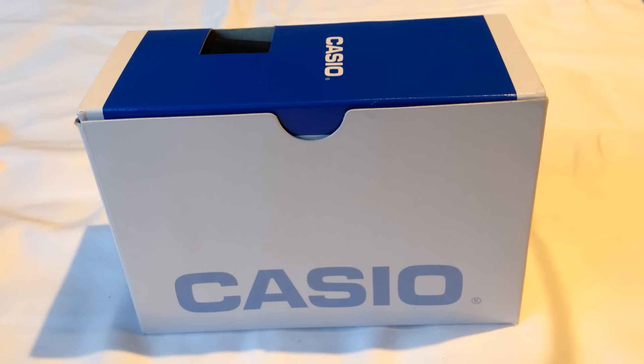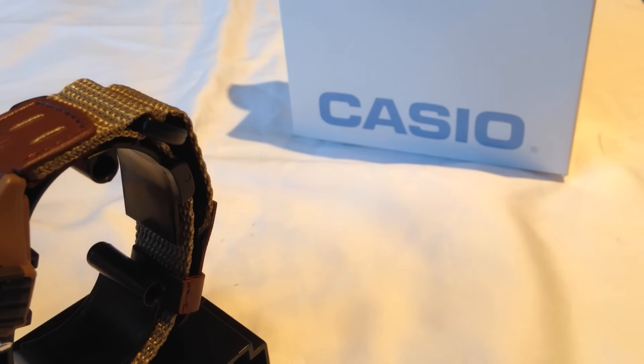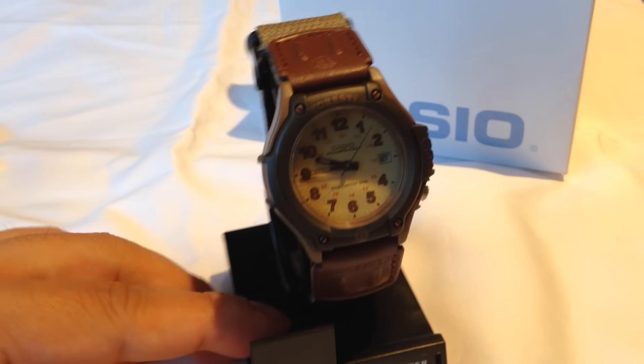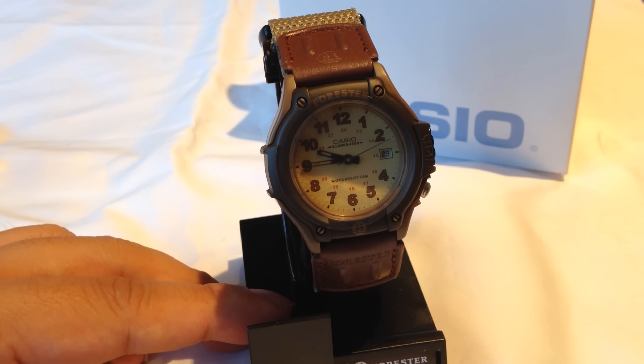What up kids? Peter Von Panda here. I want to bust out another watch I just bought. It's a cheap watch and as you can see it's a Casio. This is a Casio Men's FT500WVB-5BV.